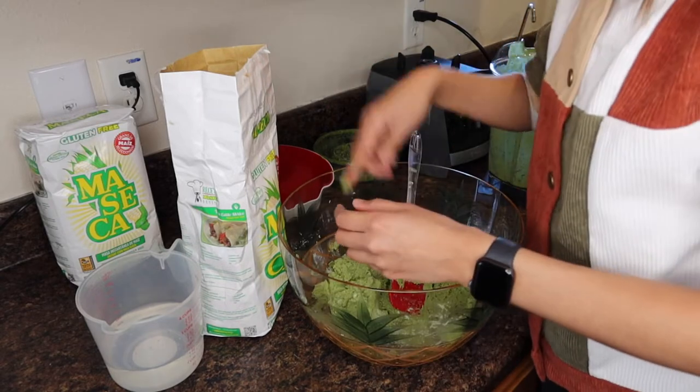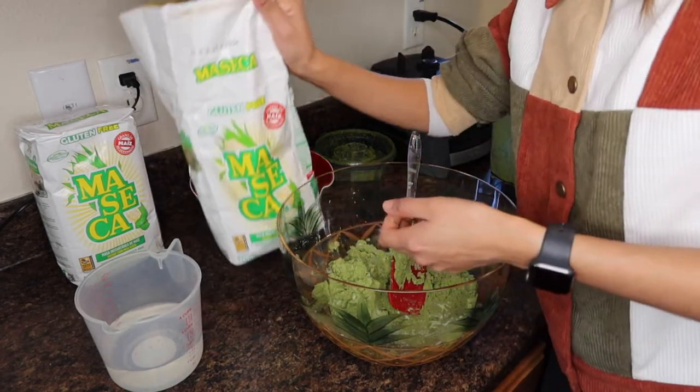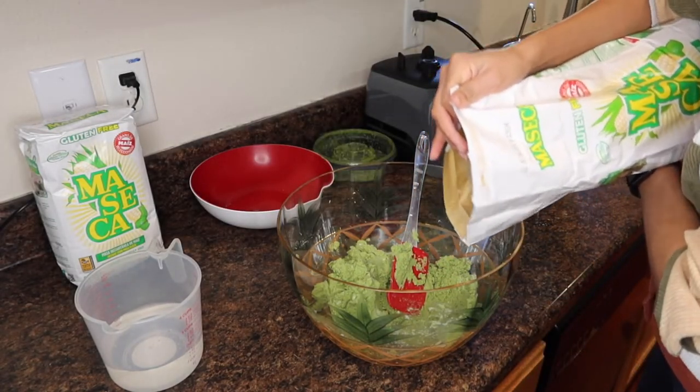You need to add a little bit more maseca — see how I can't even take it off with my finger? You want to keep adding a little more until you get the right consistency.